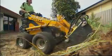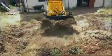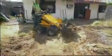The OZCAT Mini Loader will chew through this work in no time. And it's so well designed and comfortable to use, you could easily tackle the biggest job without having to worry about aching muscles and bones.